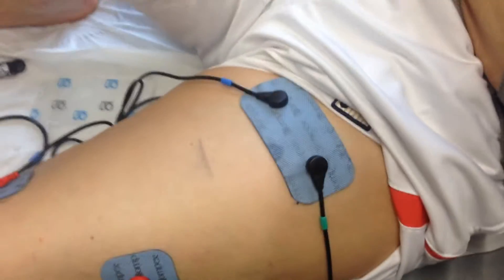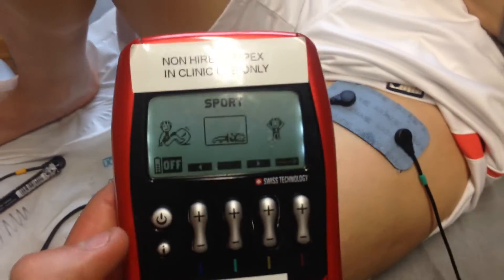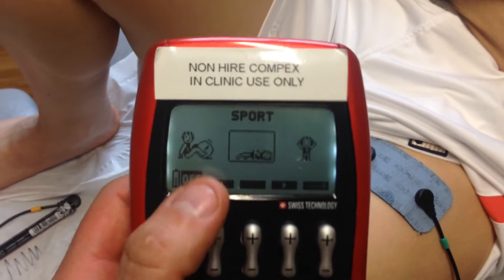At the top we have an earth and at the bottom we have the active points. The buttons on screen relate to the on-screen button.